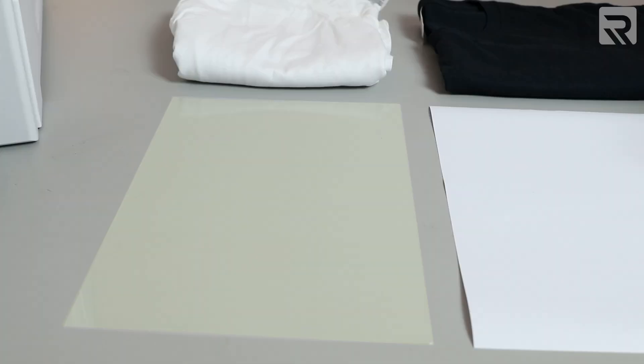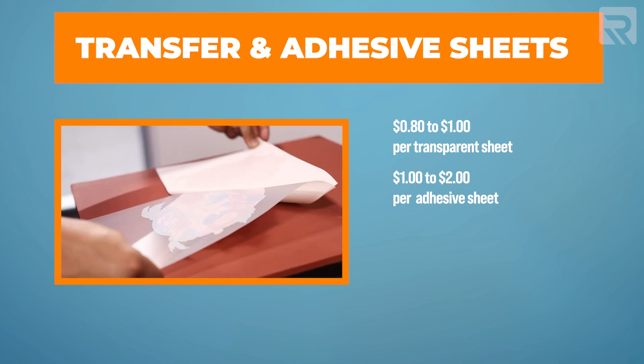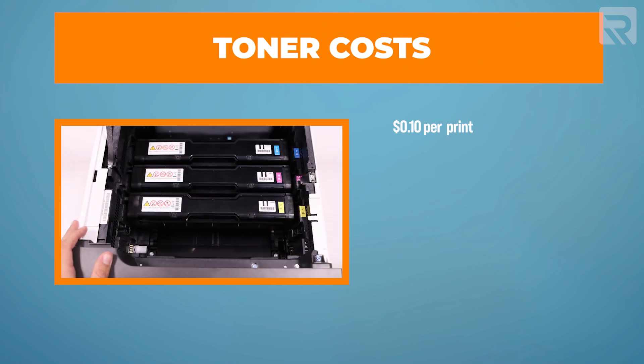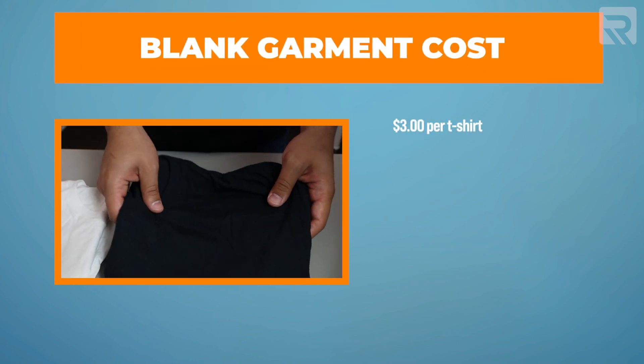For white toner heat transfer printing, the biggest cost is transfer paper. You need two sheets per print: the A paper (transparent sheet) at about $0.80 to $1, and the B paper (adhesive sheet) at about $1 to $2 — totaling about $2 to $3 per print. Toner itself is very cheap, averaging about $0.10 per print. Blank garments are about the same at $3 wholesale. You can sell comparable full-color designs at around $20 per t-shirt versus the $25 for DTG, to account for the slightly different feel and adhesion.